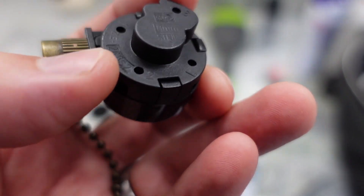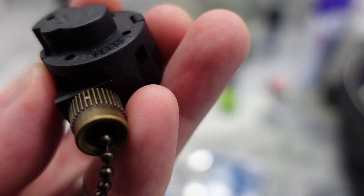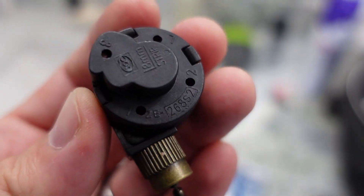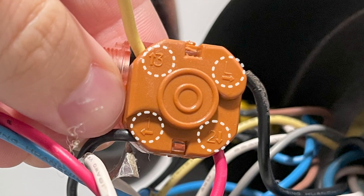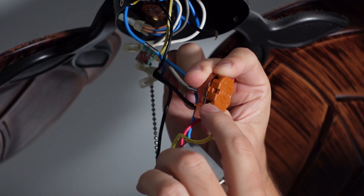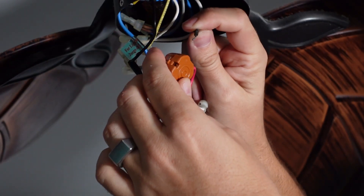As you can see I have L2, number one right here, and number three on the switch. I just have to wire it the same way to the fan. Here are my wire numbers as well — I have one, two, three, and L1.